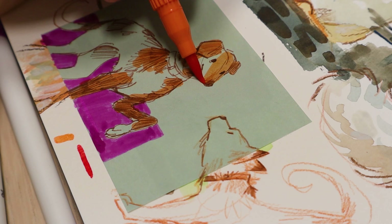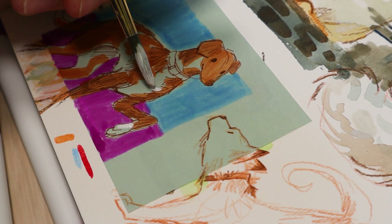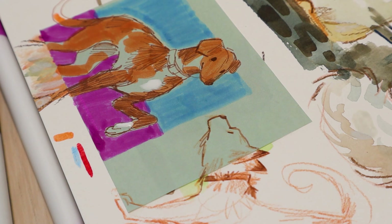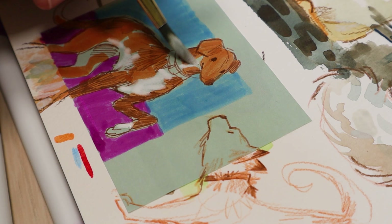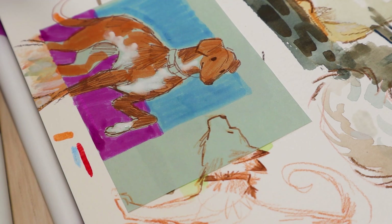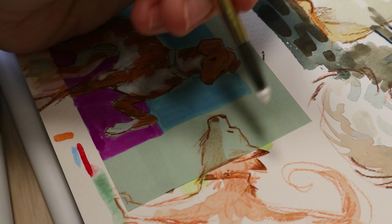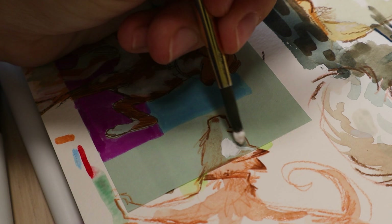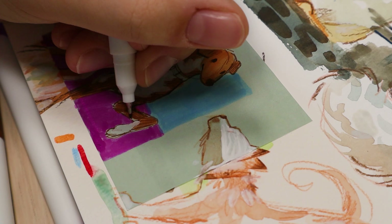I found that once I started to draw quicker and not labor over the lines too much, my line quality improved and my drawings started to not look as stiff. If I draw slowly, things will look stiff. But if I draw quickly and try to just capture the motion and gesture of whatever pose or scene I'm trying to do, it always looks way less stiff and more energized. That's what I try to keep in mind, because sometimes I can fall into that trap of drawing things very stationary — like subjects and characters just kind of standing or sitting there, not really doing much.